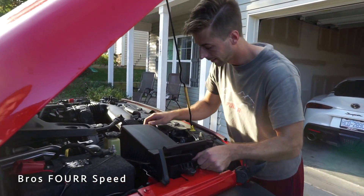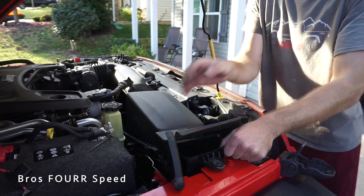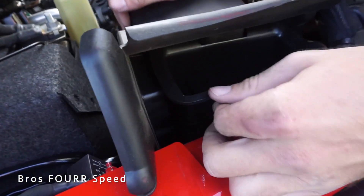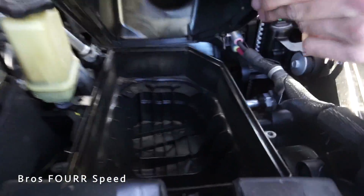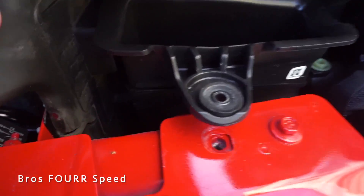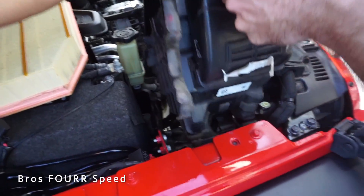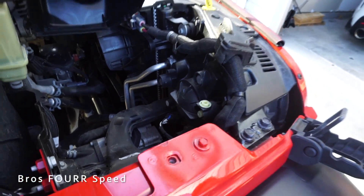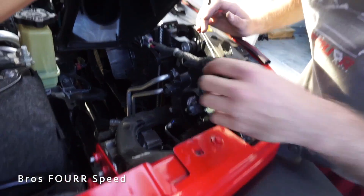Turns out there are rubber pull things on the intake housing — two of them — that you just have to yank out carefully. Once those are removed you have really good access. That's all you have to do. There are two knobs inside — just grab them and twist to remove the headlight assembly, then unplug the whole bulb. Pinch it and pull it out.